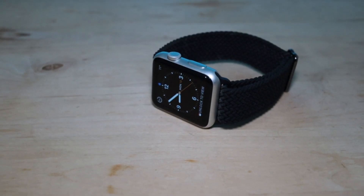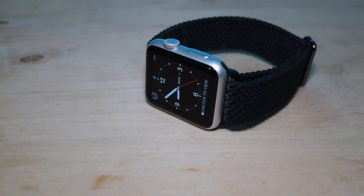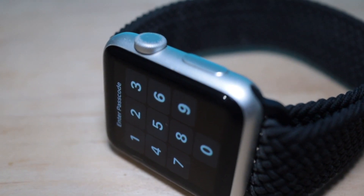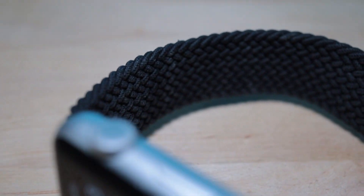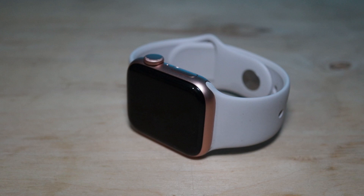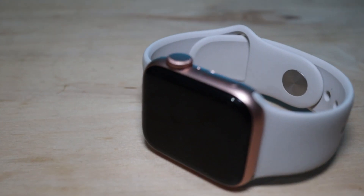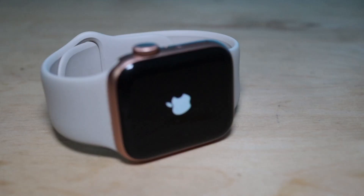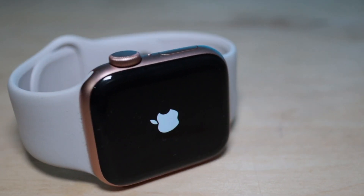Well hey everyone, welcome back to the channel. In today's video I'm going to compare the original Apple Watch to the Apple Watch SE GPS. Now the original Apple Watch was iconic when it came out and many years later we have the SE GPS. But you may be thinking of buying an SE GPS and you might be able to pick up an original Apple Watch for peanuts. So is it really that much better?